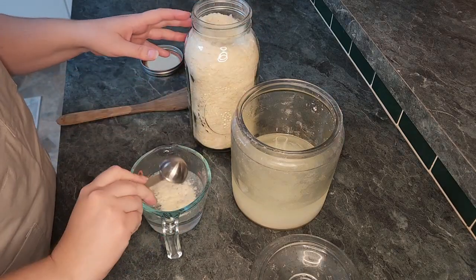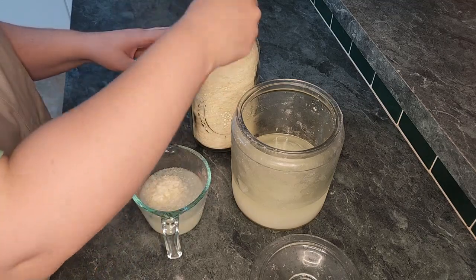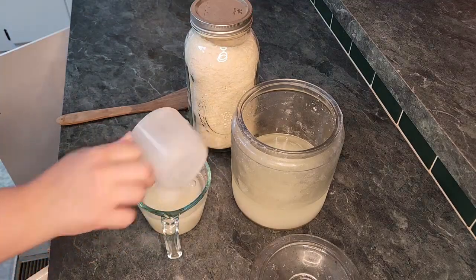Into the glass measuring cup, I also added three tablespoons of dehydrated potatoes and three quarter cups of sugar. Just stir the slurry until it is well combined, and add it to your original starter mix.